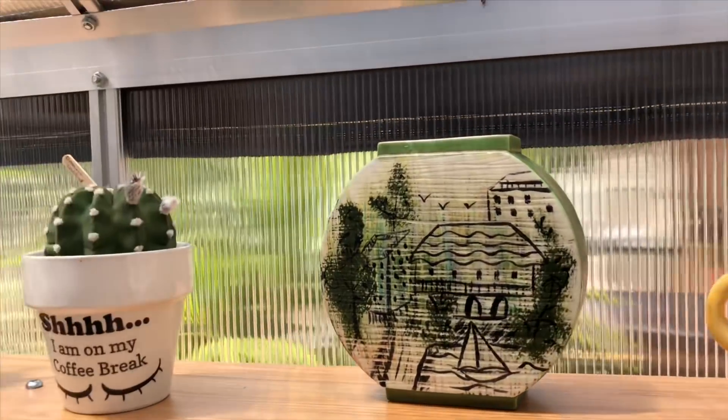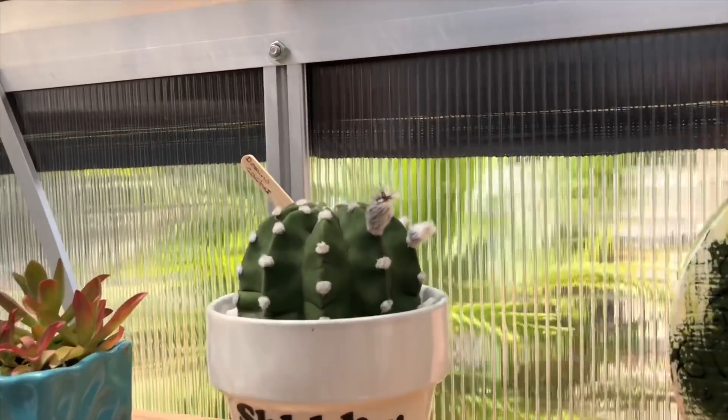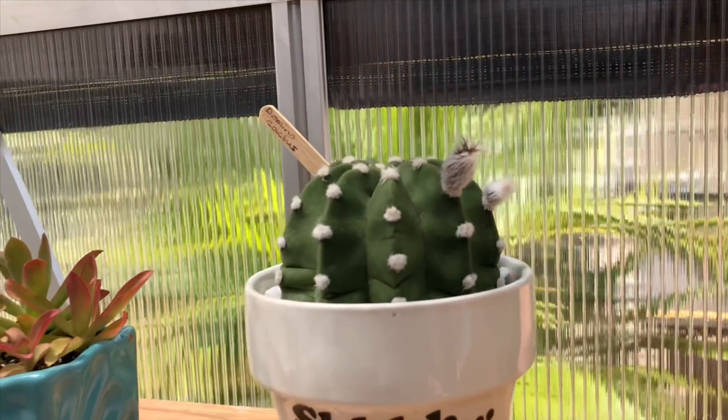This one up here is about to flower and I'm so excited — I can't wait to capture that!